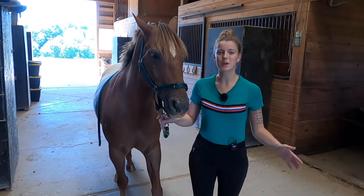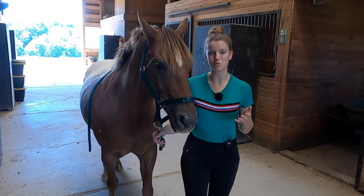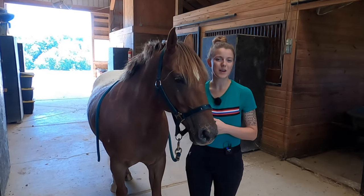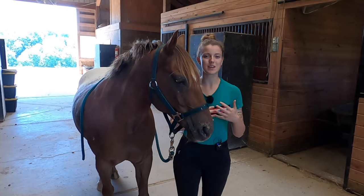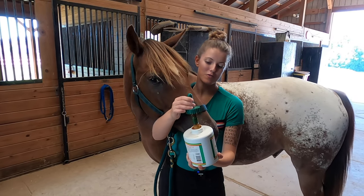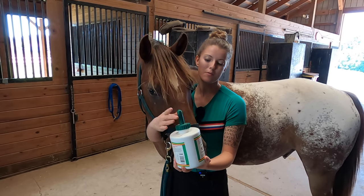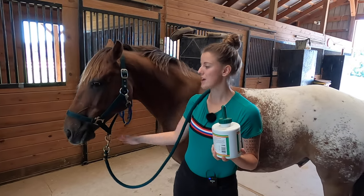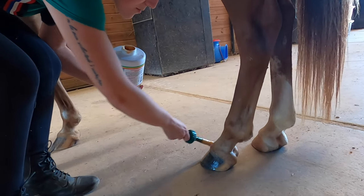If you live in an environment that goes between wet spells and dry spells, this can actually cause your horse's hooves to become brittle and cracked. What you want to do is try to maintain a balance within the hoof. If you've had a wet spell and now it's going into a dry spell, you can moisturize your horse's hooves with a conditioner. Here's some hoof moisturizer — it comes in a paintbrush form and you just paint it on your horse's hooves to give them the moisture they're used to and help prevent cracking or brittleness.